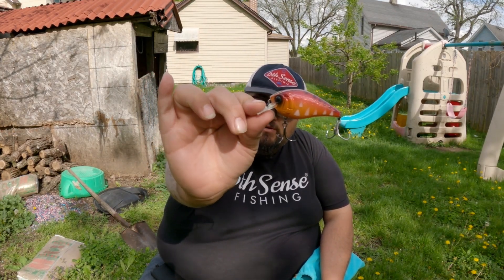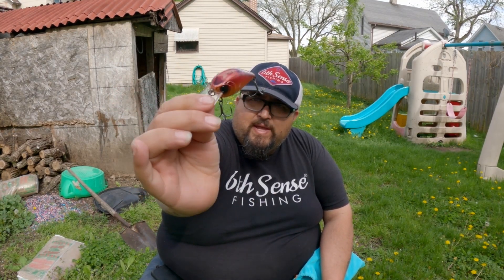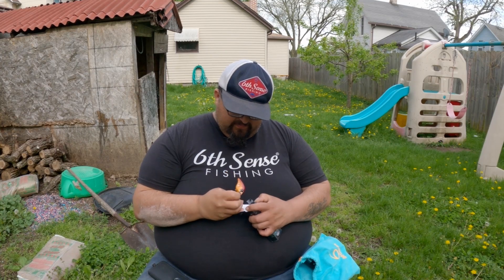We're doing this channel up close and personal, guys. Look at that color — man, this color is amazing. Look at that, beautiful, beautiful, beautiful.